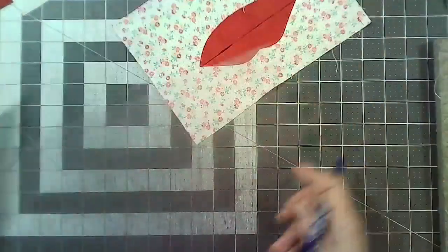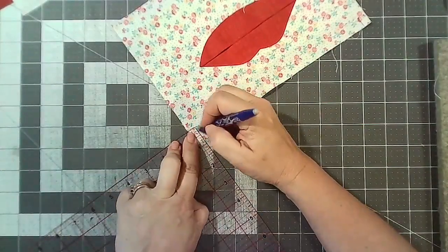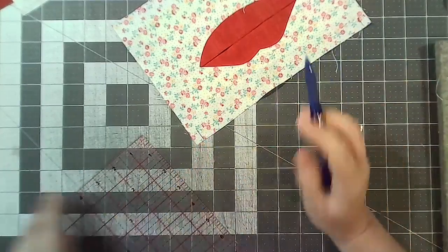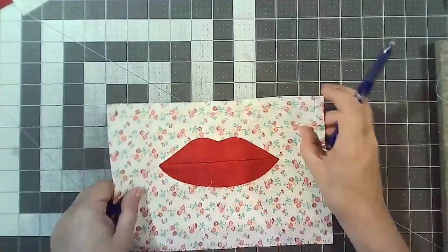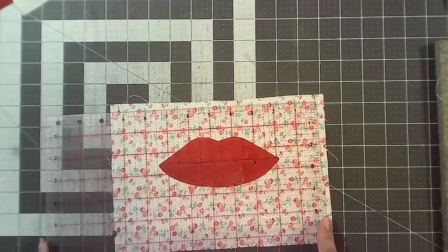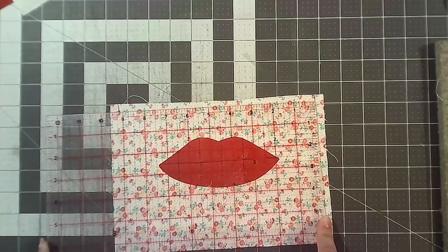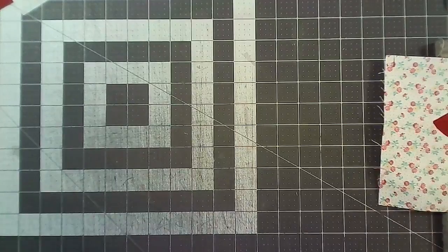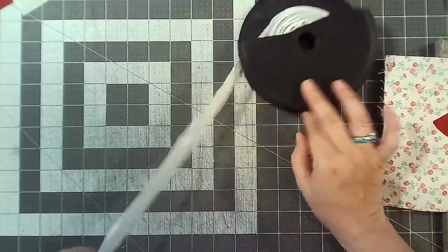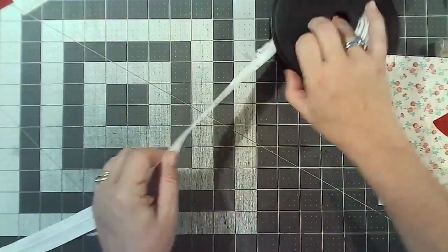Mark three eighths of an inch on both sides — make sure it's a removable pen. It doesn't matter what size your seam allowance is; mark whatever yours is. Then measure between those two marks — mine is 9 and a quarter inches, so I need a zip that is 9 and a quarter inches long. You'd buy a 10-inch and cut it down.